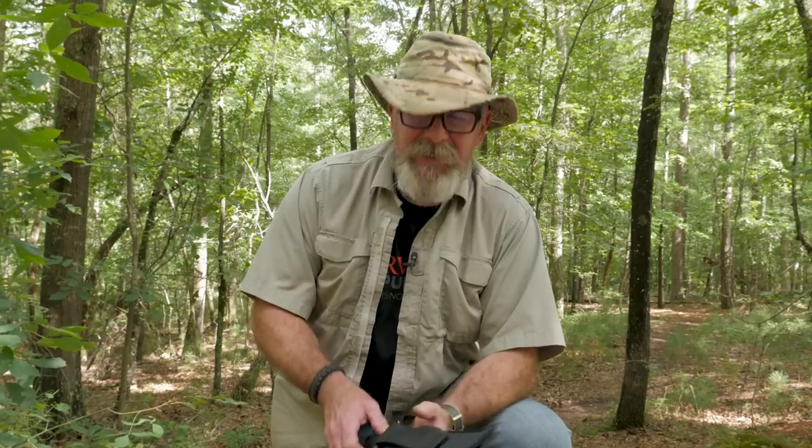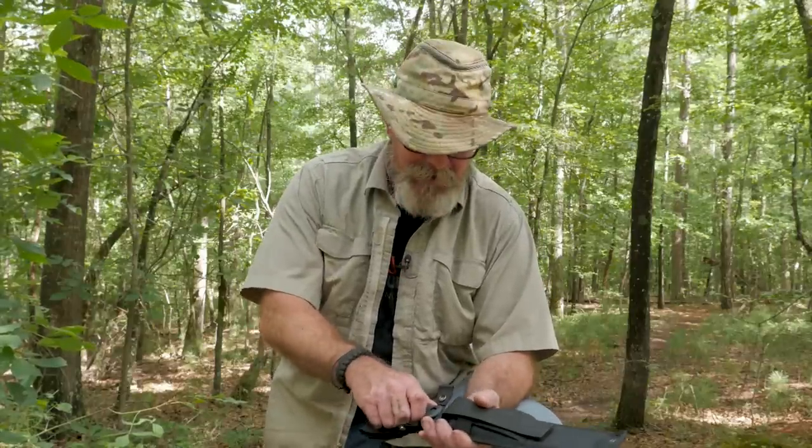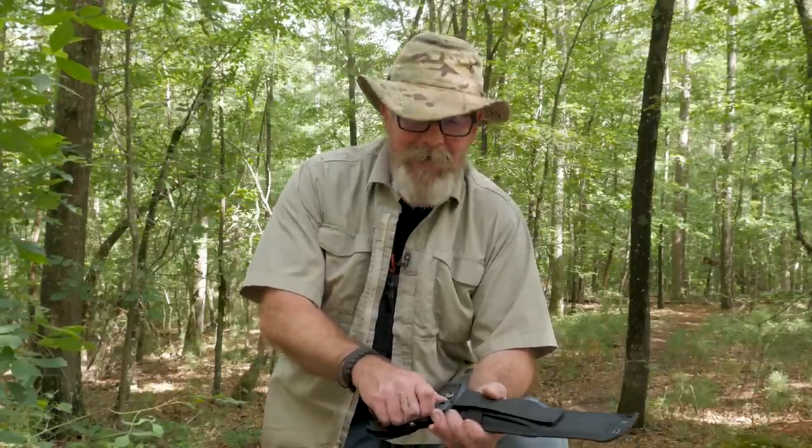In today's Sharp Saturday video, we're going to take a look at a knife that I have been wanting to look at for a long, long time. I finally broke down and bought one just so I could play with it and show it to you. I'm talking about the Becker BK9 Combat Bowie. That's what's coming up next here on Survival On Purpose.